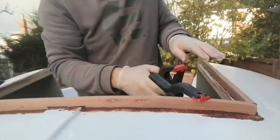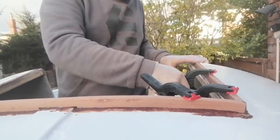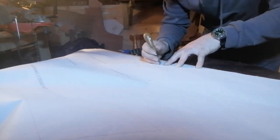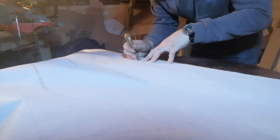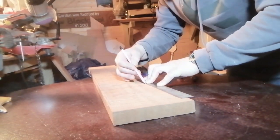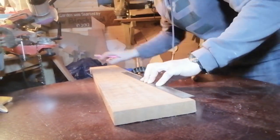Last time we finished by adding the trim around the companionway. So now I needed to mark out the parts for the hood and the companionway slide. To do this I needed to go back to the plans, mark out these pieces and cut them out.